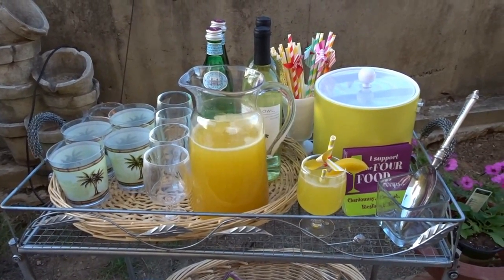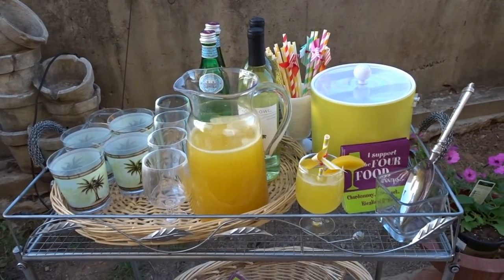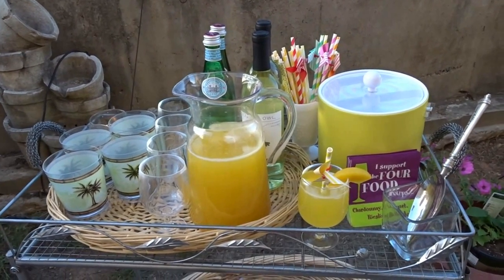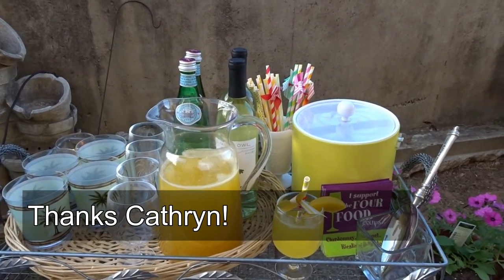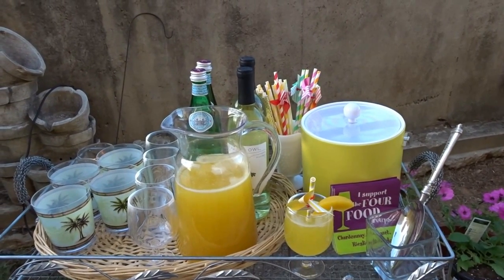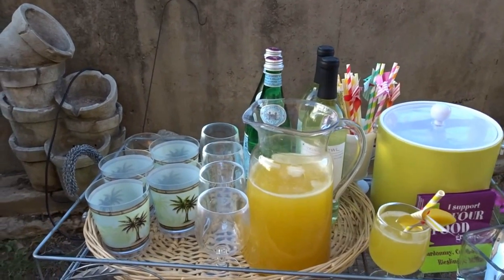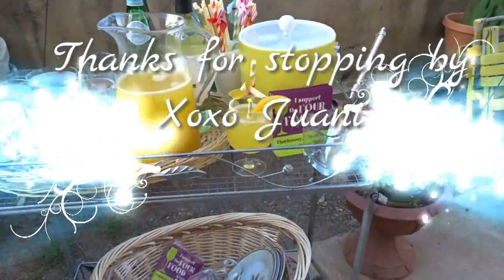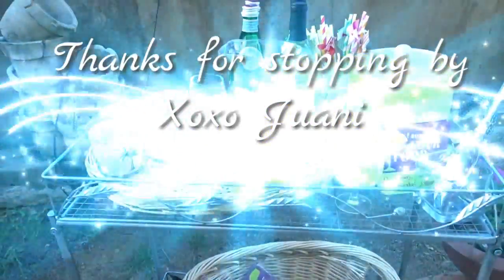If you like this video, give me a thumbs up. Leave me a comment below, and if you're new to Wani's house, I would love for you to subscribe. I also want to thank Catherine for inviting me to participate in this collaboration — this is the second time we did it, so thank you Catherine for hosting another great collaboration. The next time you're in town, you can always stop by Wani's house. I'll see you in the next video — bye bye!